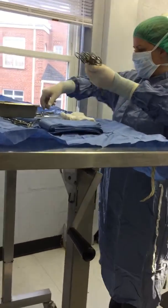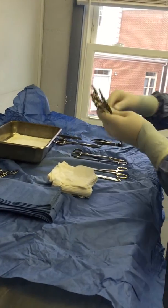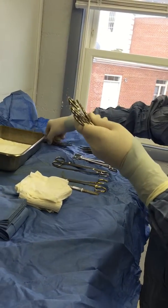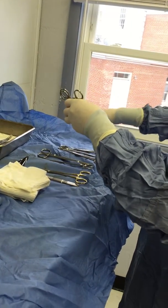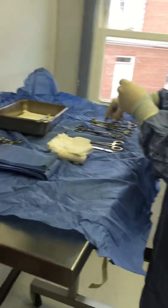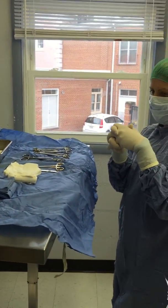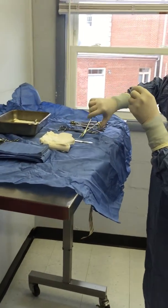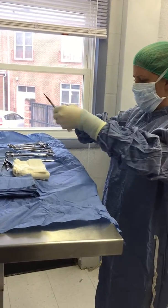Allis tissue forceps probably won't be needed for this procedure. If I could have Nicole open my blade for me, that would be awesome — just grab a tiny blade. I'm going to put my blade in here and needle driver in here.